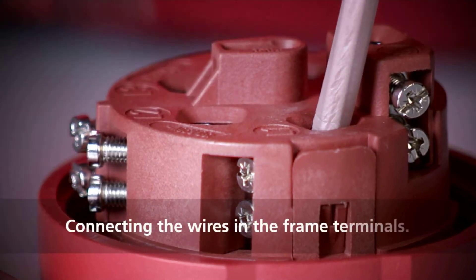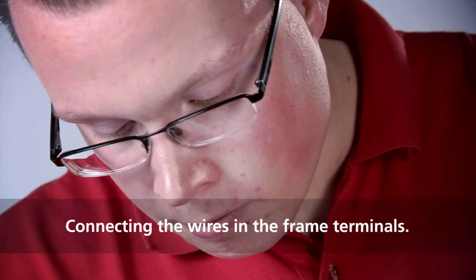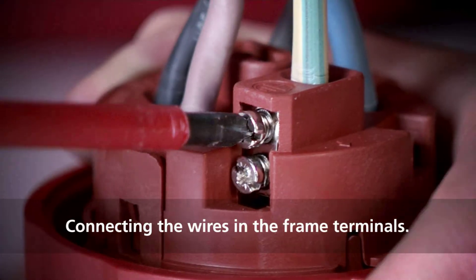Connect the individual wires according to their marking. Now tighten the contact screws. A cable sleeve is not required thanks to the frame terminal.